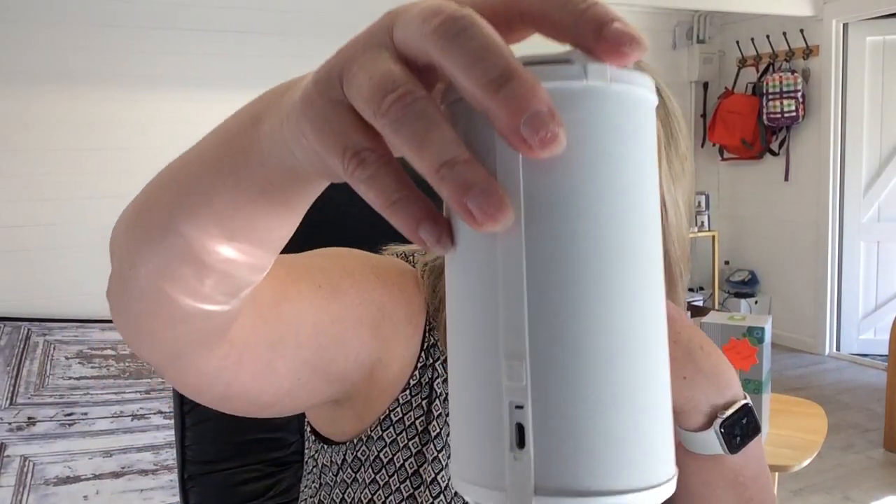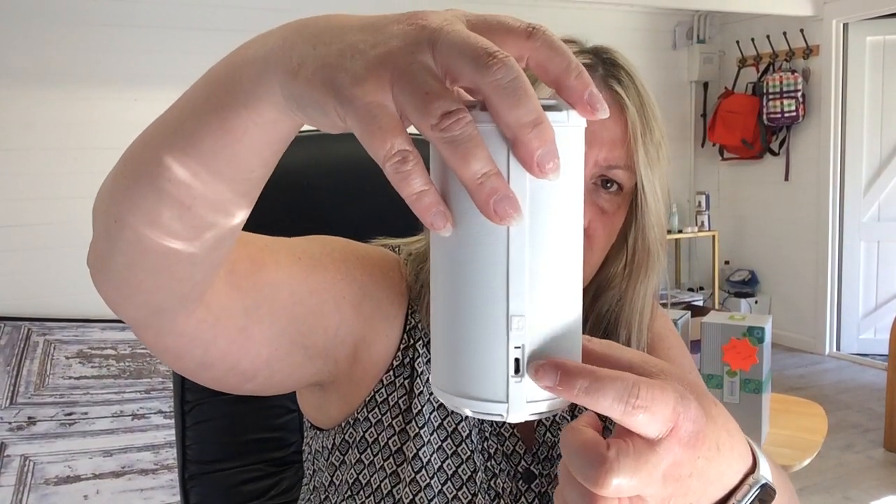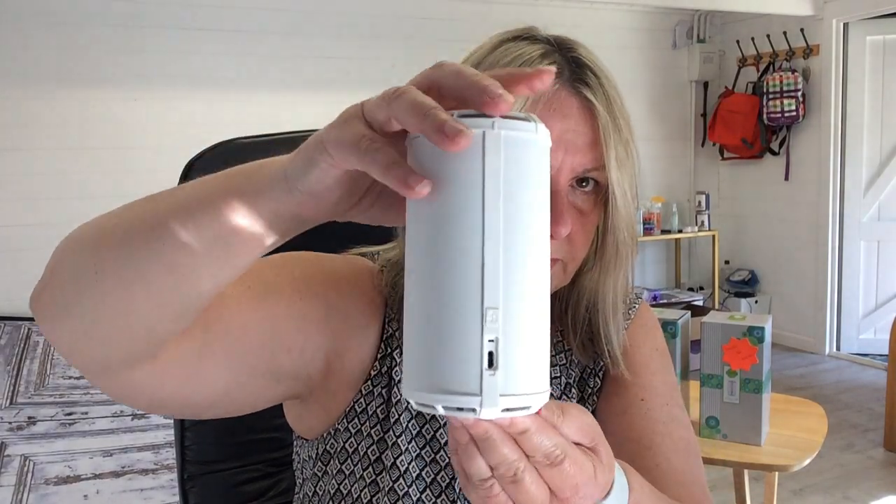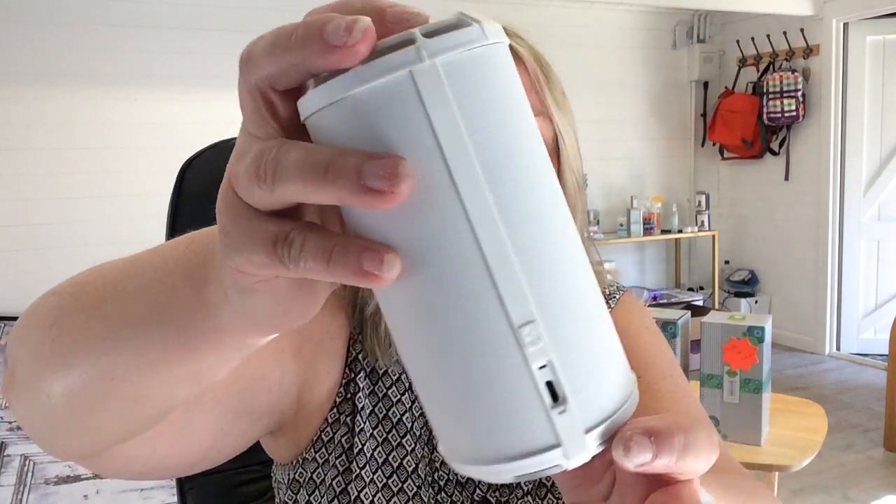With the solid one, this is what you get — it's literally a solid white unit. The plug to charge it goes in here and there's a cap that goes over it. There's an on/off switch, and inside is where you put the pods to get the fragrance from.